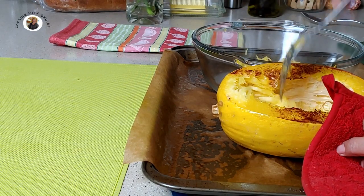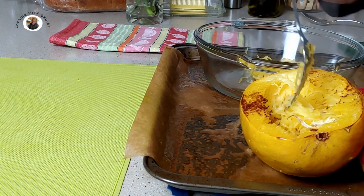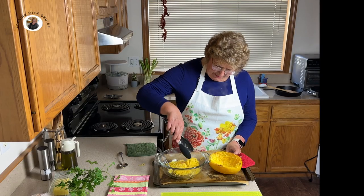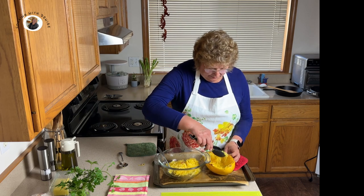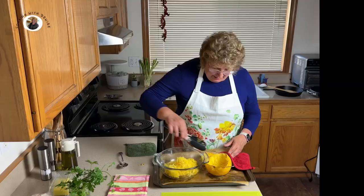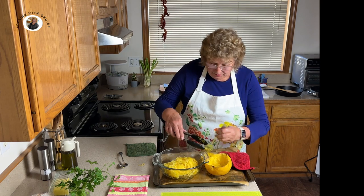Now let's go with this one. I'm just taking my fork and going down, pulling it away from the sides, and I get those strings of spaghetti. Look how much I'm getting out of this, and I didn't even have a whole one — this was a small spaghetti squash. Usually they're huge. It freezes well also, so if you feel like you have too much for who you're serving, know that it works fine to freeze it.